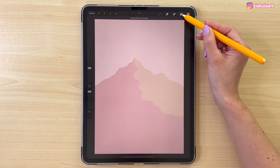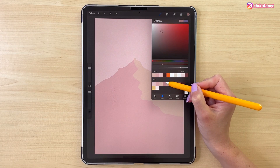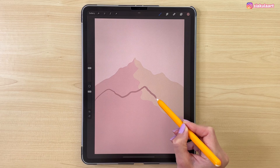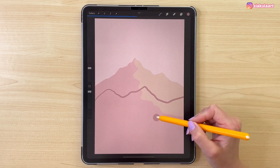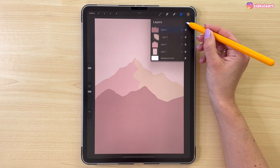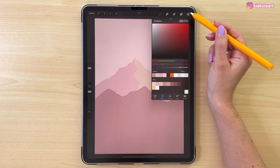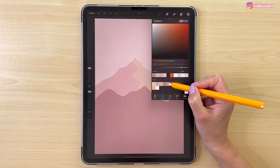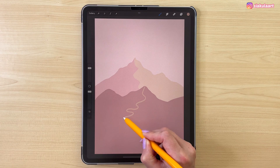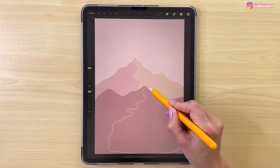Let's create a new layer for the next mountain. Take the next color and draw a line like that. Let's color this inside. And again we are going to add some light to one side of this mountain. Let's make a new layer for this, set it to clipping mask. Take the next color in line and select this area of the mountain. Close the shape and color it inside.